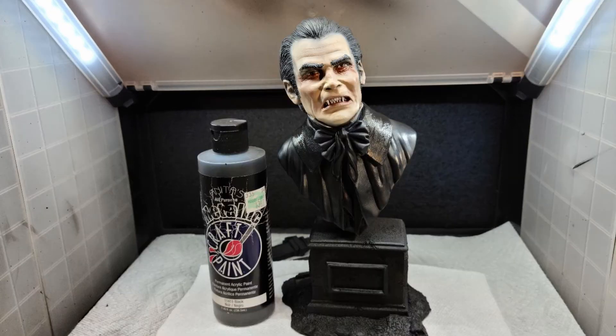I returned to the collar wanting more contrast, so I pulled out my Anita Metallic Black and painted in the collar around the top of the cape — just to give a different variant of black to the kit. And just like that, Jack was done.